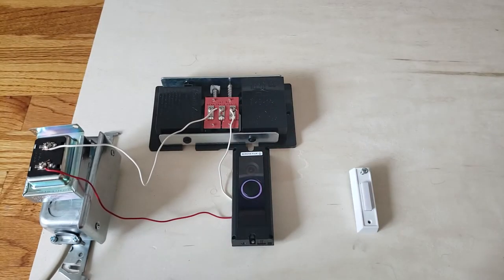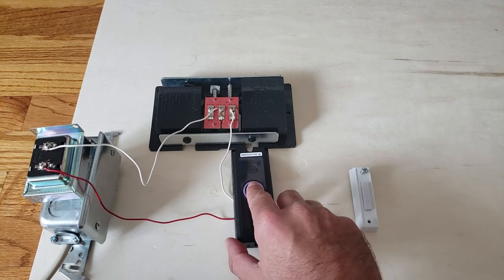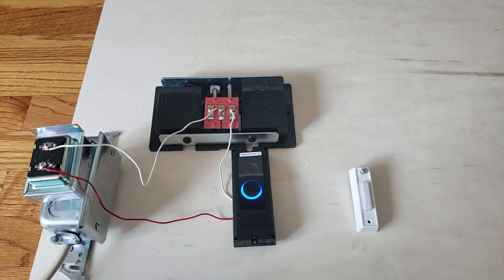That's a summary of the Ring Pro versus the Ring Doorbell 2, and how to wire a smart doorbell. Please like and subscribe, check out our website at onesmarthome.com, and we appreciate you watching. I'm pressing the doorbell one more time so you can see it's working — and you can also see the small delay of about a second between the doorbell button and the chime. That's how easy it is to install a Ring Doorbell Pro!